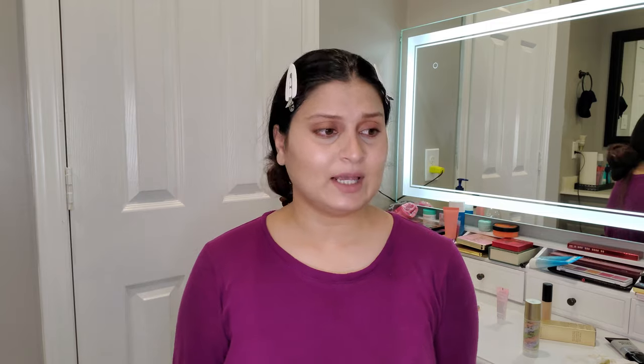My first impression is that this is not a clear hit of a product. I'm still going to test it out to see if it looks any better than my regular makeup routine. I'll do a wear test of at least six hours, then come back with my thoughts divided into likes, dislikes, and a rating breakdown.